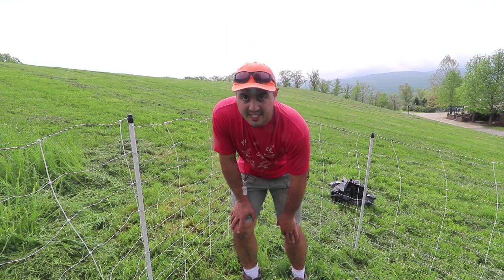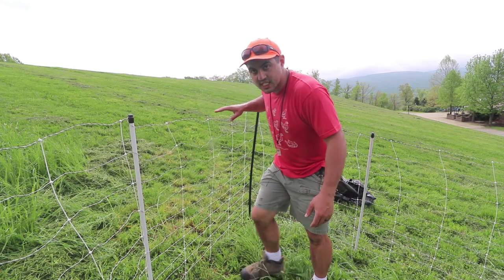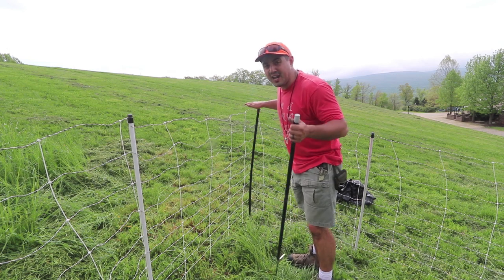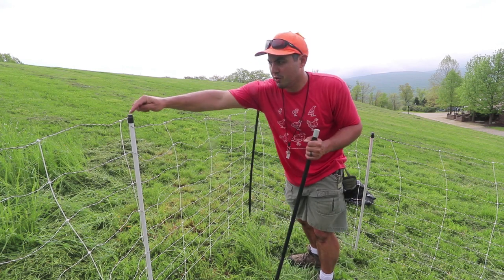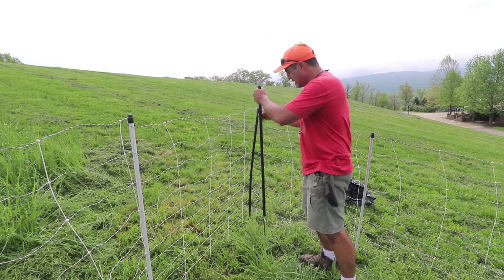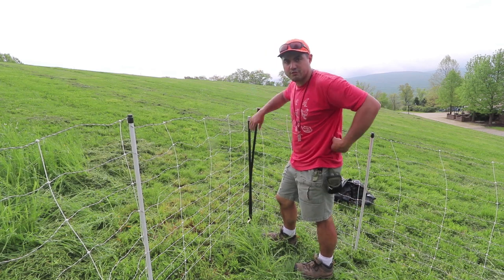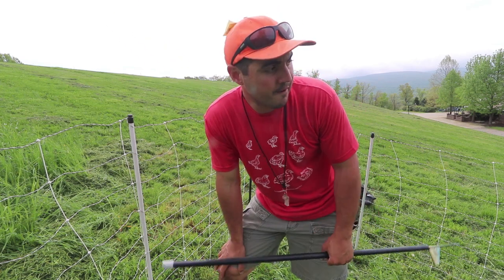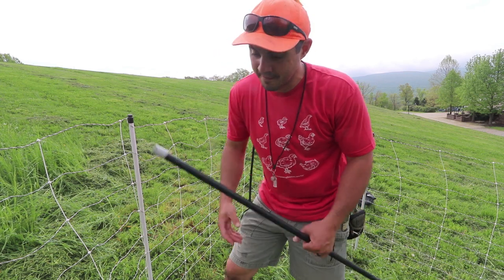You'll notice with this electric netting I have white posts which are built into the net. When you buy this stuff, you're also going to want to buy a couple of these black freestanding posts — they're for creating corners where your built-in posts don't line up. Inevitably the rectangle you make won't have posts exactly in the corner spots. You take one of these, stick it in the ground, wrap the net around it, and that solves the problem. For every rectangle of fencing, have at least two — sometimes you need three or four.